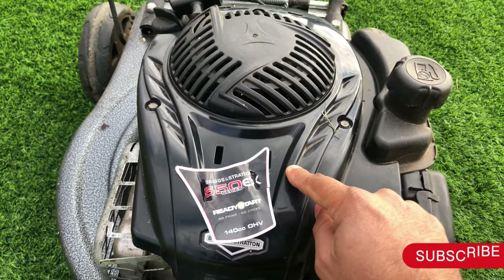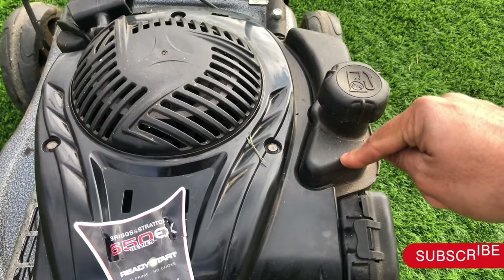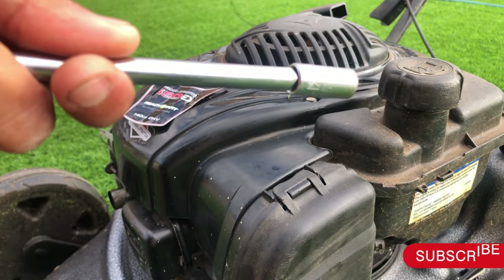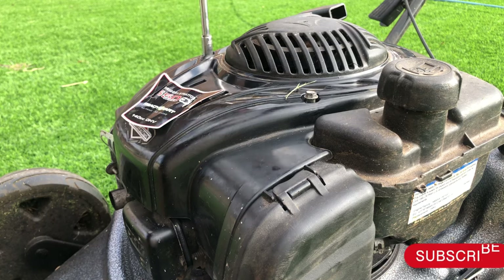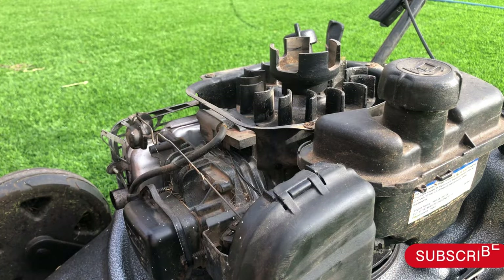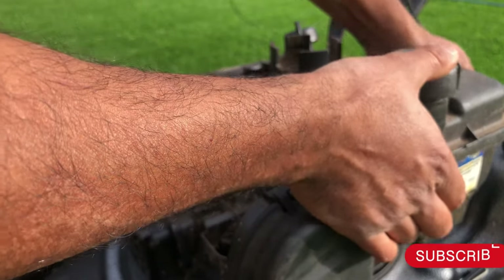Let me take that off and show you, which is under the fuel tank. I have a 5/16 — take the fuel tank off.